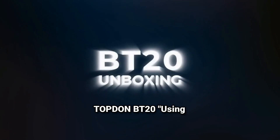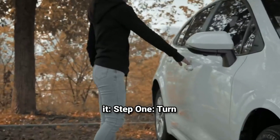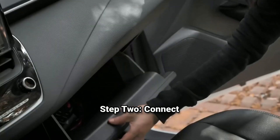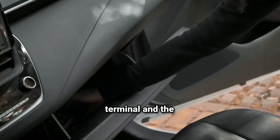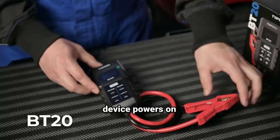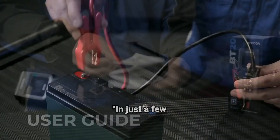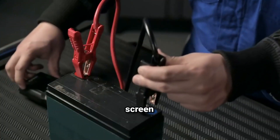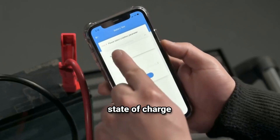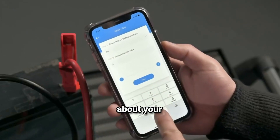Using the BT20 is super simple. Step 1: turn off your car and locate the battery. Step 2: connect the red clip to the positive terminal and the black clip to the negative terminal. Step 3: the device powers on automatically. Use the navigation buttons to select the test you want to run. In just a few seconds, you'll see detailed readings on the screen. Whether it's testing the CCA rating or the state of charge, the BT20 provides all the information you need to make informed decisions about your battery.